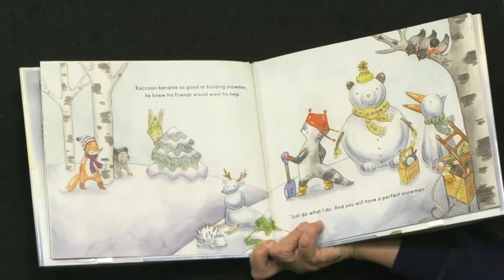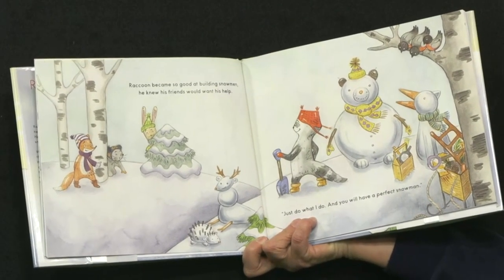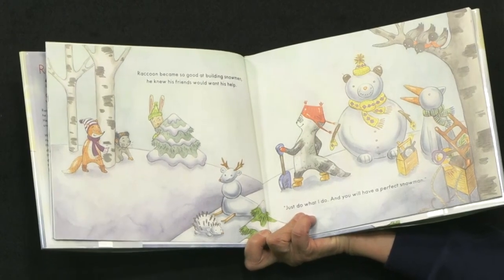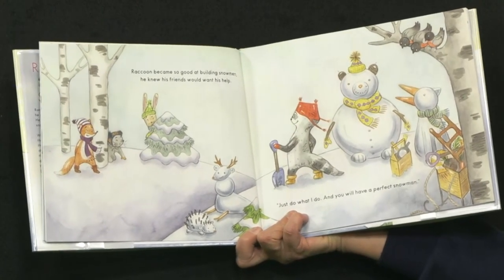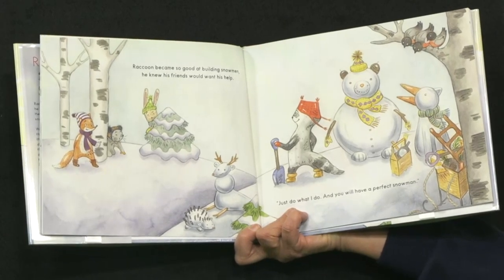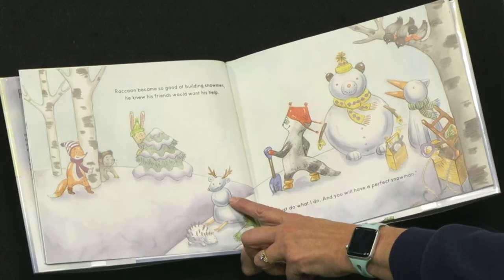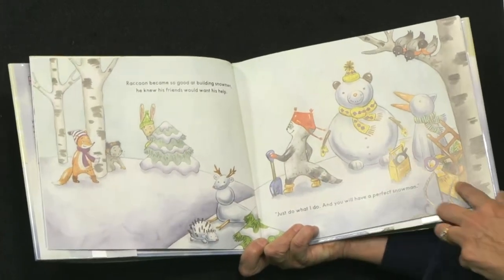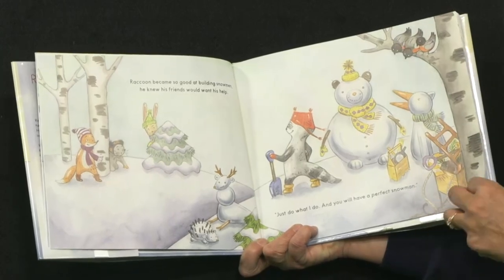Raccoon became so good at building snowmen, he knew his friends would want to help. 'Just do what I do, and you will have a perfect snowman.' So he's made what looks like a hedgehog, a mouse, a bear, and a penguin. He's quite proud of his designs, isn't he?